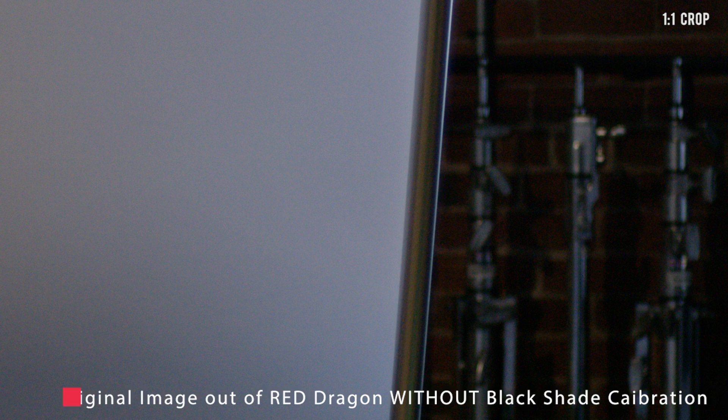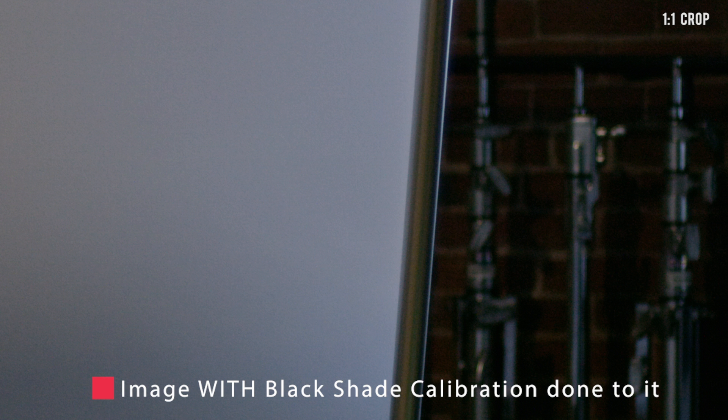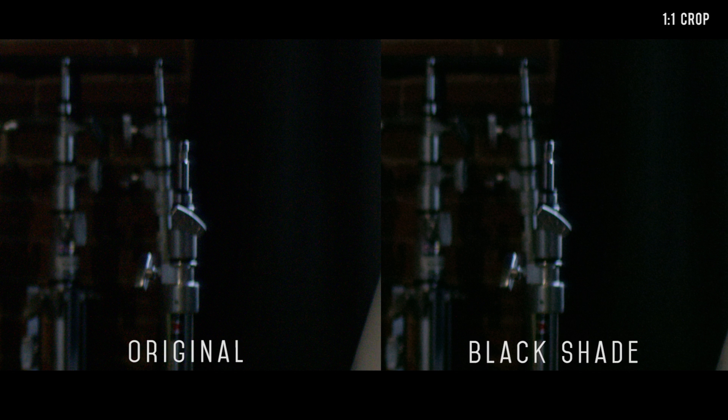Here we have the original image taken out of the Red without a black shade calibration done to it. You can see a lot of the noise in the image. Now if we do a black shade calibration, it will find the pattern of the fixed noise, store it, then subtract it out of all subsequent frames. This will leave all the random noise behind. Now with all the fixed noise out, you can see how much of a difference black shade actually makes.